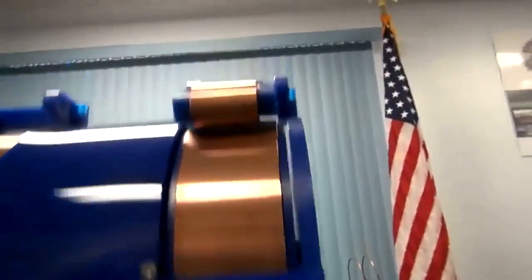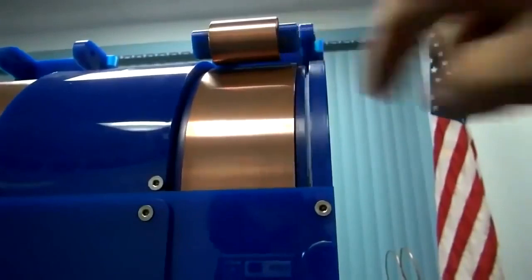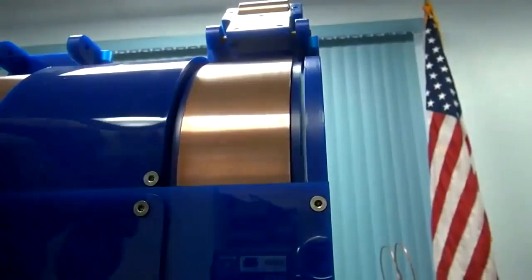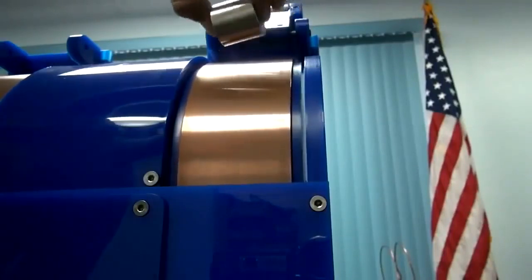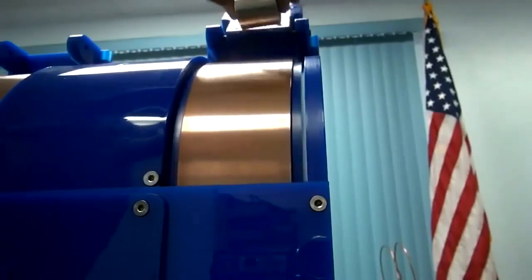It doesn't matter what configuration you have it in — if it's oriented like this or like this, there's eddy current between the roller and the stator. Fernando Morris put a neodymium magnet up to it, and you can feel the repulsion between this spinning copper and this very strong magnet. I'm pushing and it will not want to touch this copper.